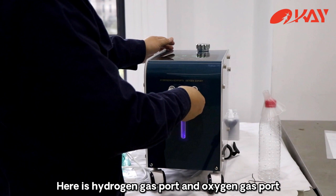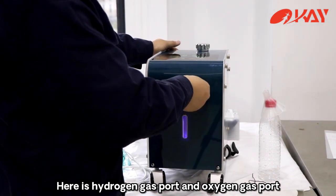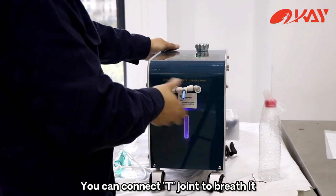Here is the Hydrogen gas port and Oxygen gas port. You can connect the T-joint to brace it.